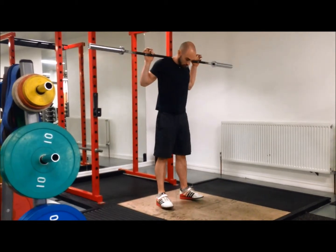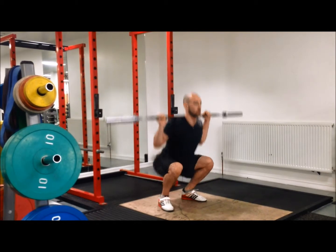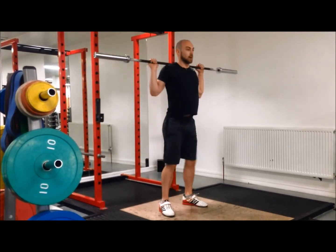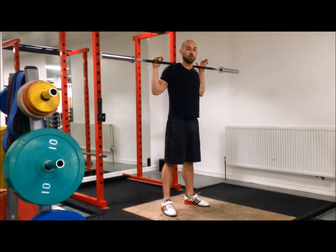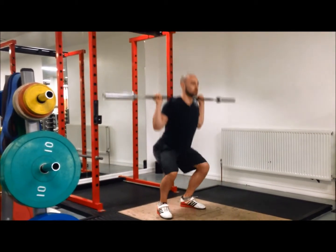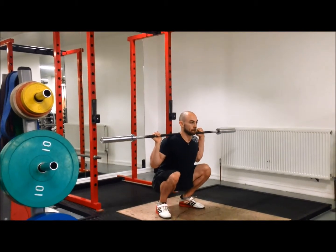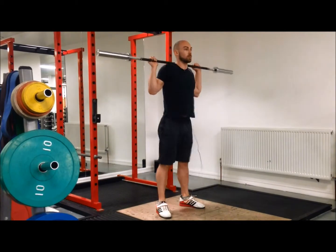Then squats — squat stance, sit down. I usually do a mixture of squats: some slow and some fast, some paused, some straight out. 10 reps in total.